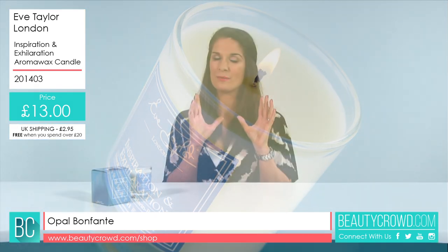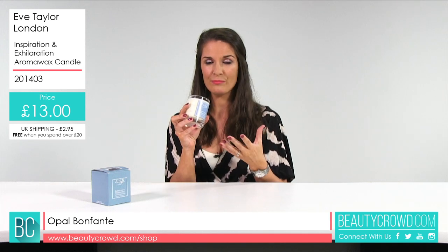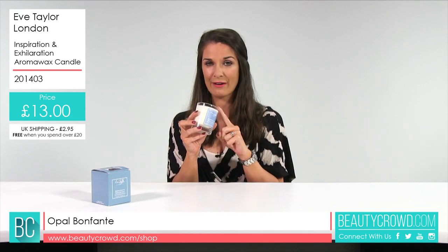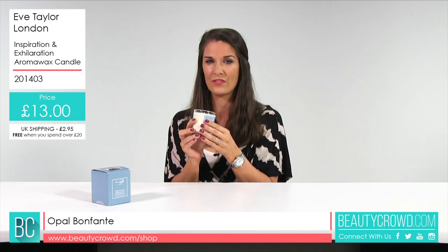It is packed with some lovely essential oils. In here you've got blended neroli, you've got sweet orange, there's also lavender, lavandine, and rosemary — so all these essential oils together within this candle.